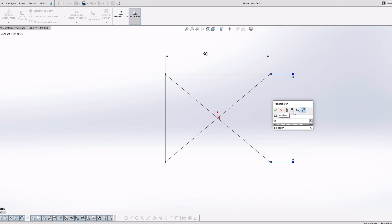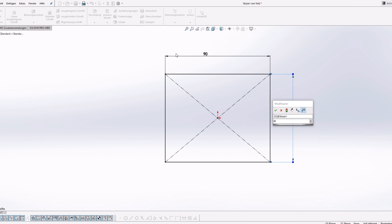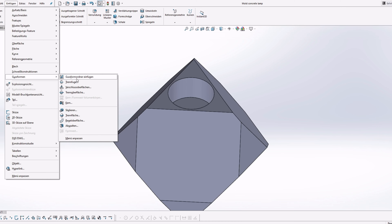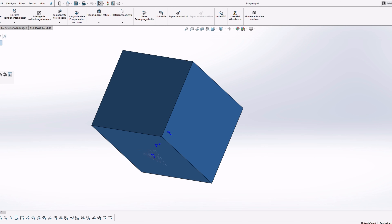Hey everyone! Welcome to the second video on this channel. Today I'm going to show you how to make this beautiful designer concrete lamp. Take a look!